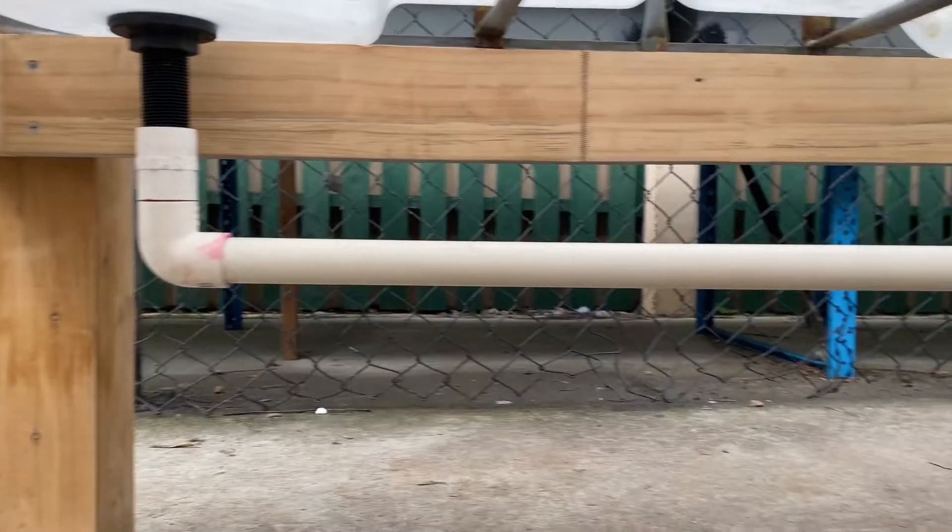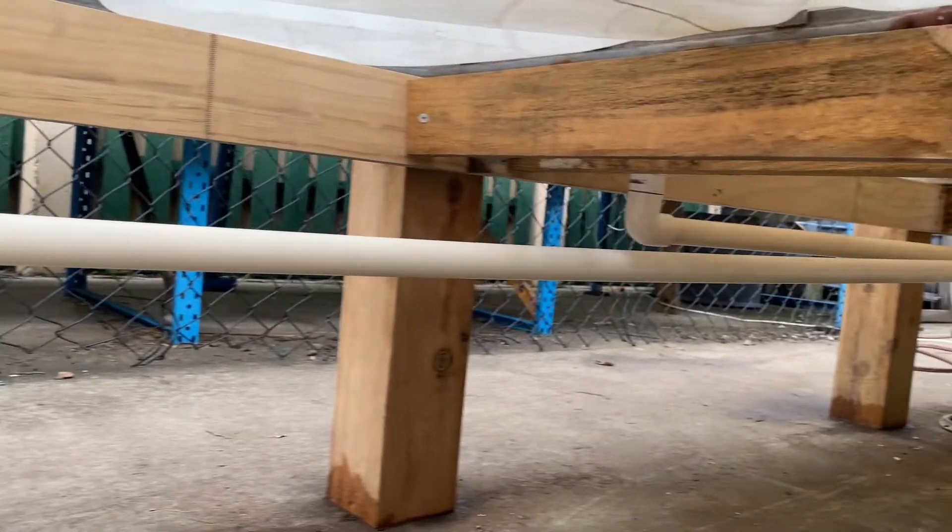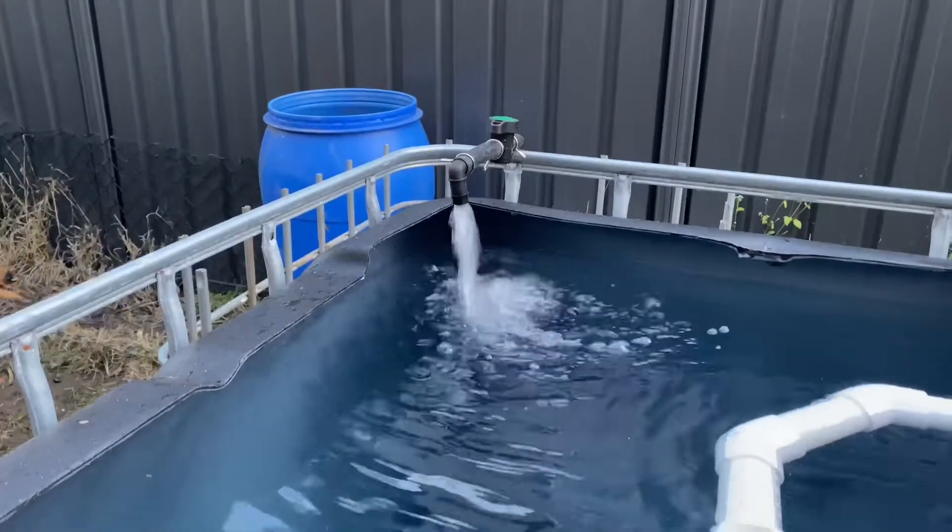What's going on guys? Matty Russell here. Welcome back to the channel. In today's video we're going to plumb up the grow beds to the sump and install the pump in the sump and run it to the fish tank. Let's get stuck into the video.